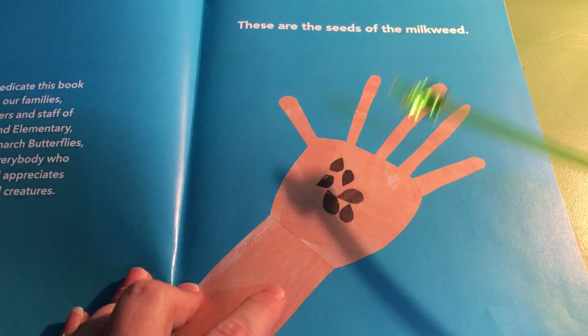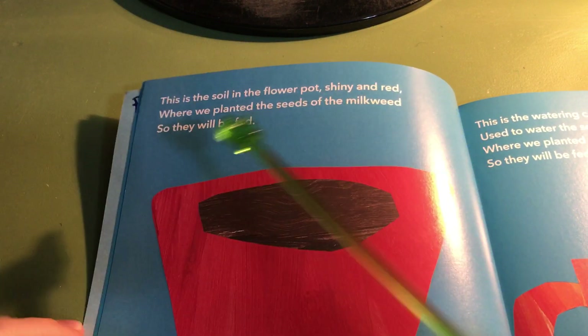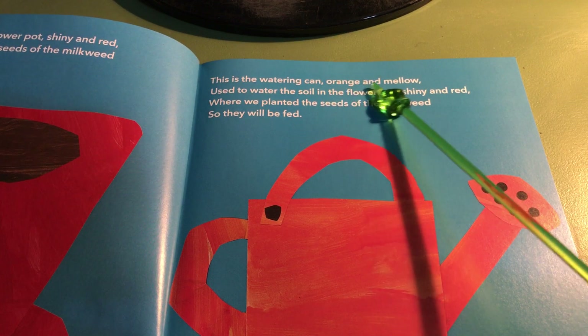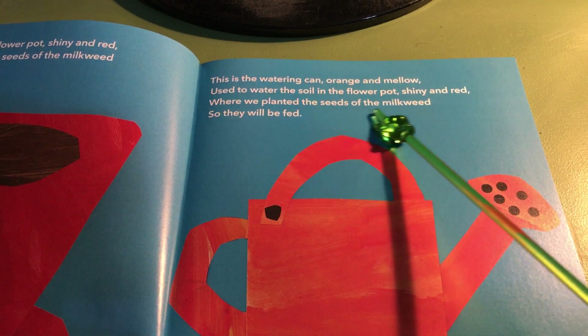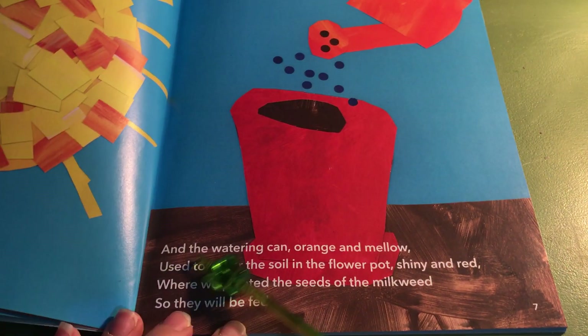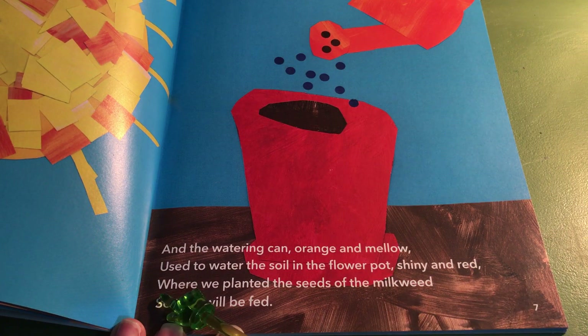These are the seeds of the milkweed. This is the soil in the flower pot, shiny and red, where we planted the seeds of the milkweed so they will be fed. This is the watering can, orange and mellow, used to water the soil in the flower pot, shiny and red, where we planted the seeds of the milkweed so they will be fed. This is the sun, round and yellow, and the watering can, orange and mellow, used to water the soil in the flower pot, shiny and red, where we planted the seeds of the milkweed so they will be fed.